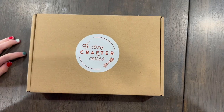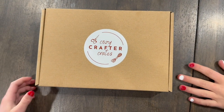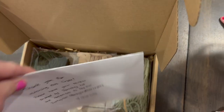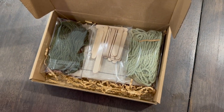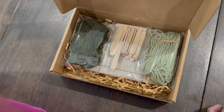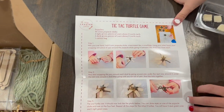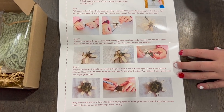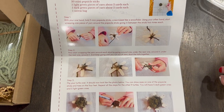So enough about Cozy Crates — let's open up this box and see what's inside. There's instructions... Tic-tac turtle game. You're going to make a little turtle. Do you guys think you can follow those instructions?